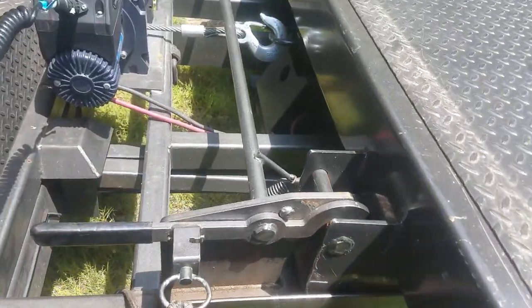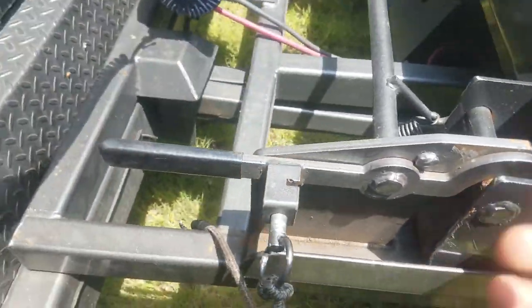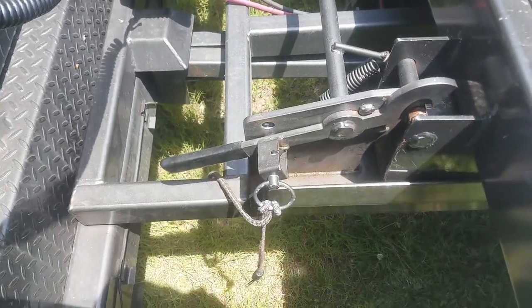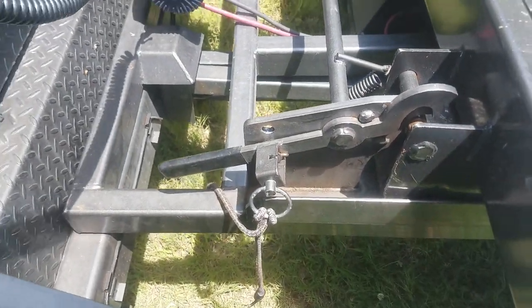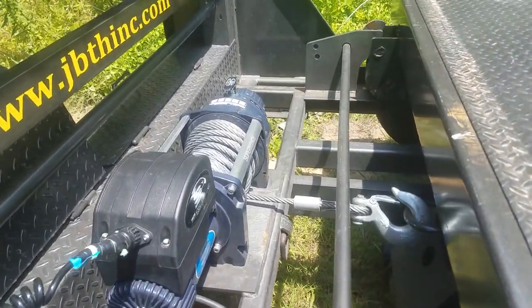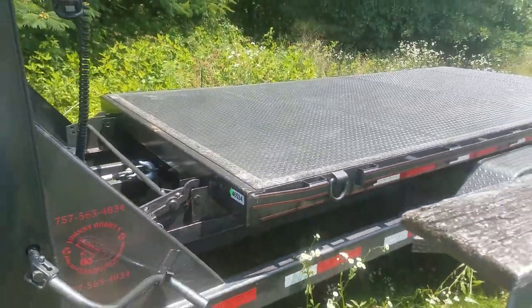The first thing we want to do is obviously unhook the thing because you got to pull that down. When you pull that down, that allows you to lock it in place, so it don't get caught up. You got the hook, it's already in there, so there's nothing holding on to it. So all you got to do now is hit the button.